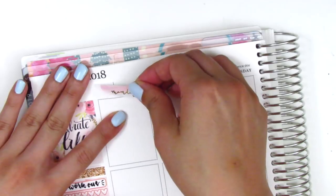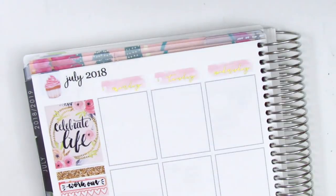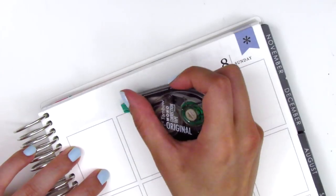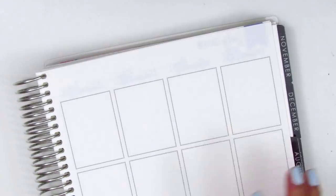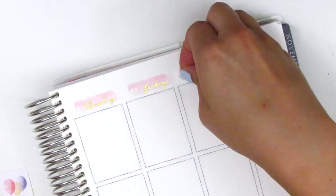I found these date covers that I just got from Paper Blush Bar — they're super pretty with a watercolor stroke background. So I place all of those down, and it also came with gold foil date dots, which I placed down as well.